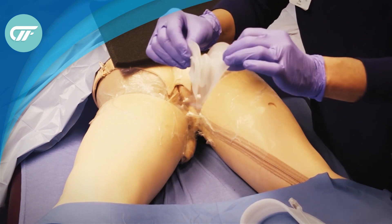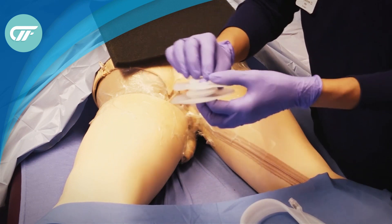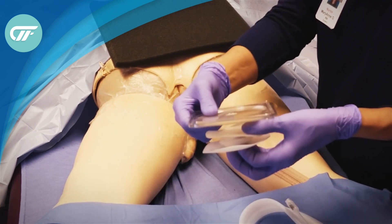The negative pressure foam goes between the two flanges, and the fecal management system goes through here. Then a hydrocolloid ring will help to get the seal.